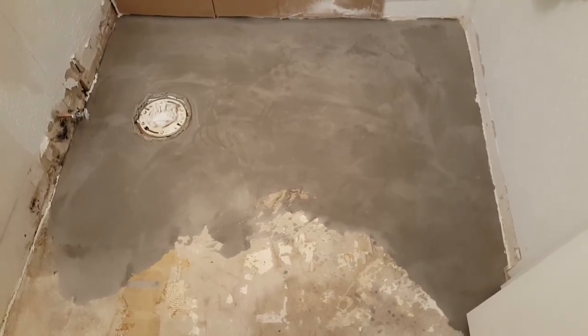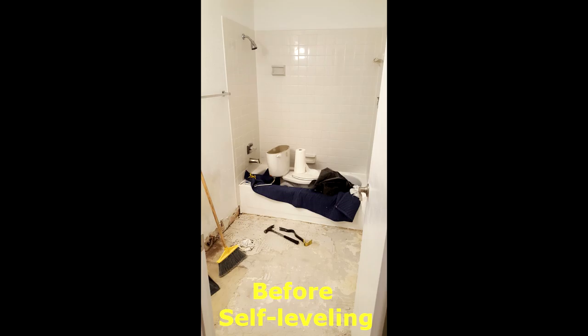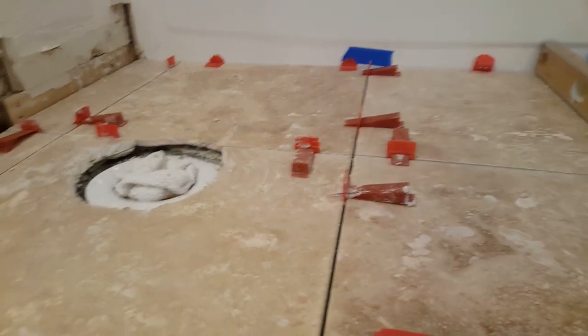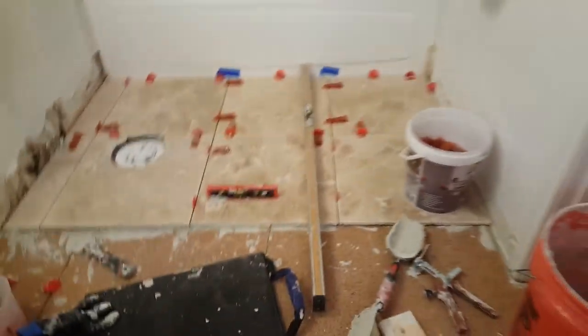We had to run to Home Depot to pick up more self-leveler — the floor had deeper craters than we thought, so we needed one more bag. It dried a bit while we were gone. Here's what the floor looked like before we started tile removal, and here's what it looks like after self-leveling — a perfect subfloor to put tiles on. We're now doing the half-inch travertine stone tile using a self-leveling system with wedges and clips to keep it flat with no lippage between adjacent tiles.